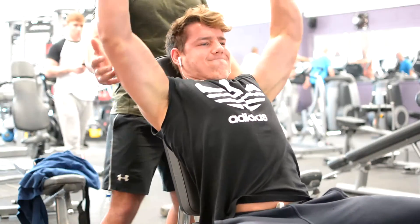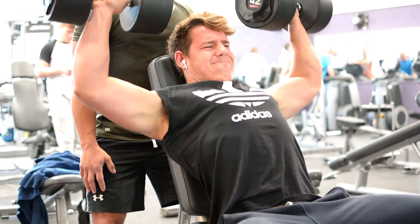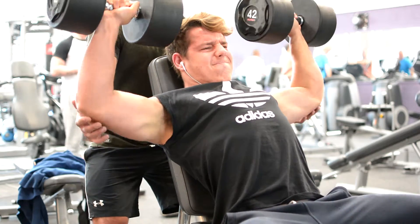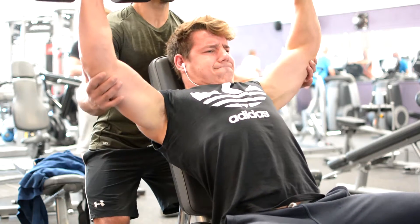I can do about 84 kg on the dumbbell shoulder press for about four to five reps, seated of course, not standing. So 84 kg seated dumbbell shoulder press, which is about 92 pounds. I'll title this video how to get to a 100-pound dumbbell shoulder press, because 92 pounds just sounds too odd.